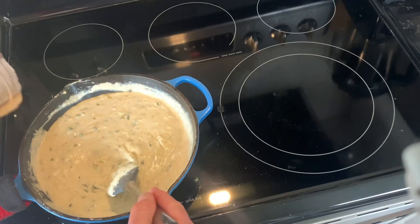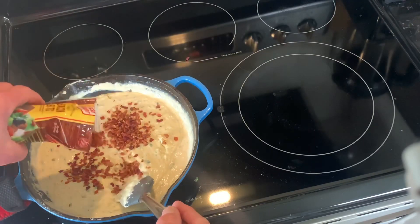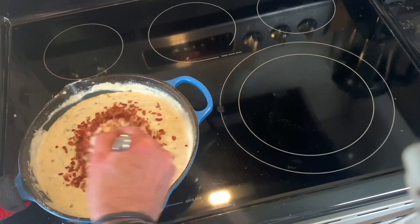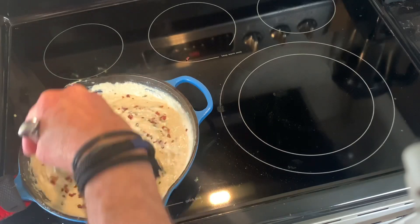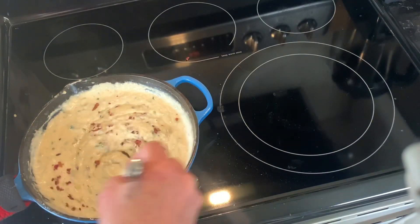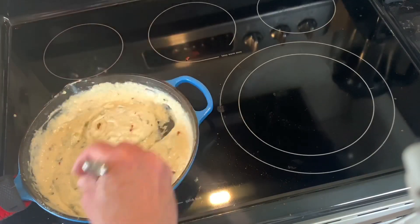Because everything is better with bacon, we're going to add some bacon bits — and I'm taking a shortcut here, using ready-made bacon bits from the store. If you wanted to do it right, you'd take a half package of thick cut bacon, chop it up, and cook it. Then instead of butter to sauté your vegetables, you'd use two tablespoons of the bacon grease — because there's no such thing as too much bacon.